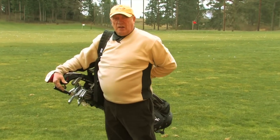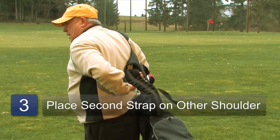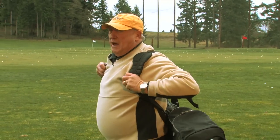It put a lot of pressure on your shoulder and pulled you down to one side. Now we just reach around with our right hand, find the other loop, lay it over our left shoulder, and put it on kind of like a jacket or a backpack.